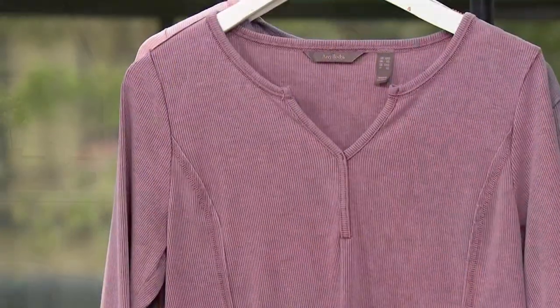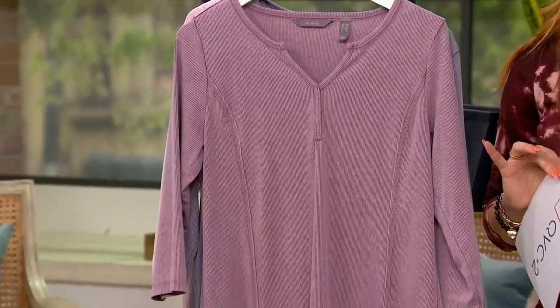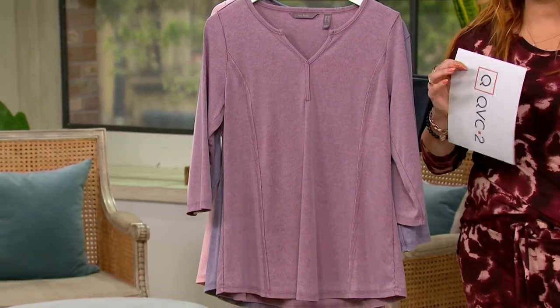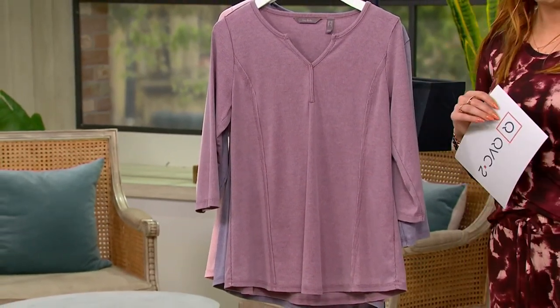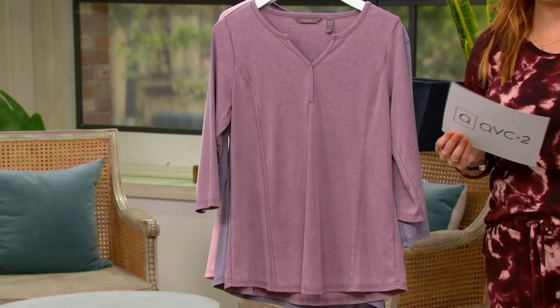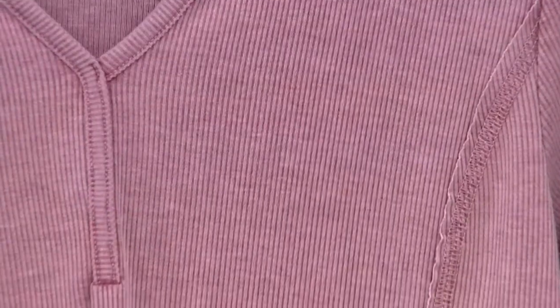This is what I actually started the show in because it is so adorable. It's a cool mashup of things we love — a thermal, a Henley, and a peasant blouse all in one, done in anybody's style. It's called the Washed Ribbed Peasant Blouse. It's $52, or $13 on your four Easy Pays, which go away at the end of the day.